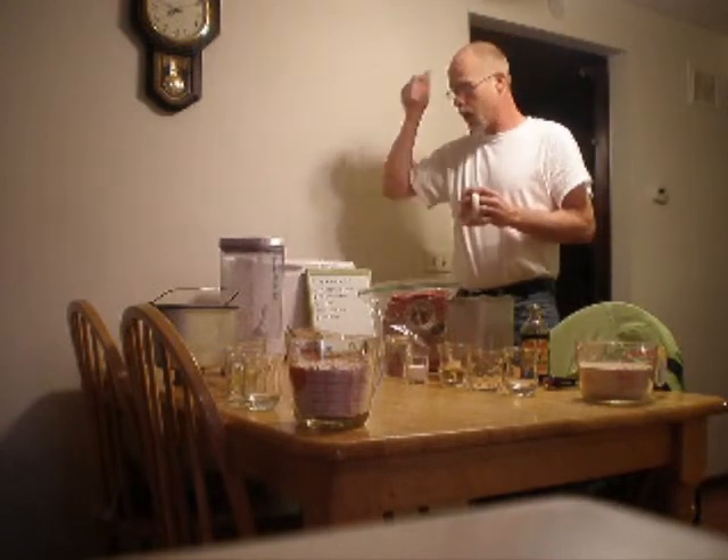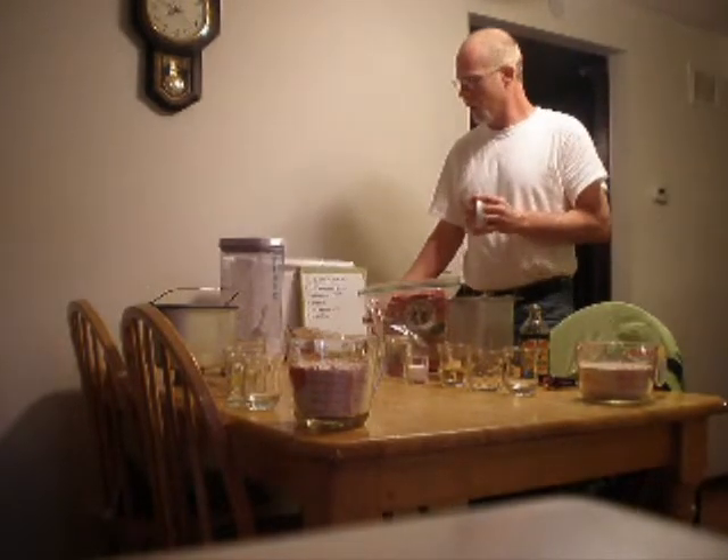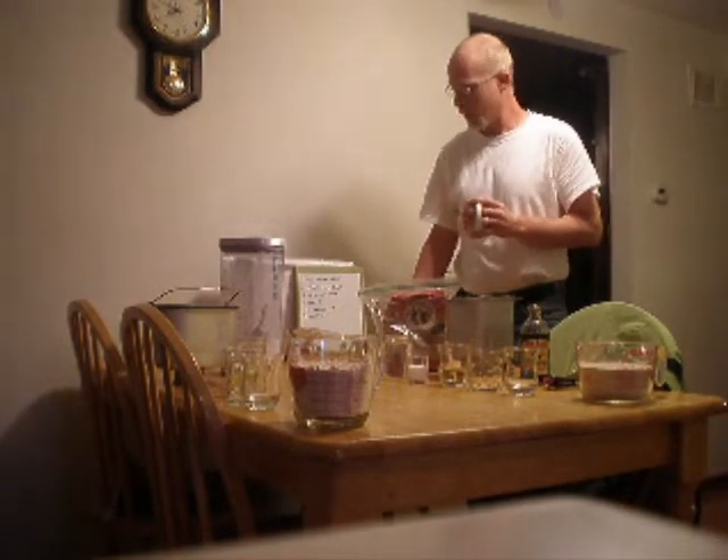I've got two bread machines. I've got this Riggle, and I've got another one that's a Toastmaster. Trying to see which one works the best, but I have two of them. Anyways, to the how to make this.